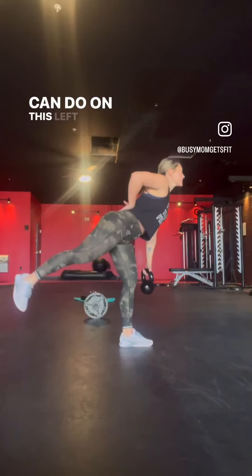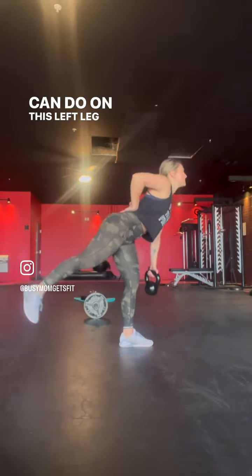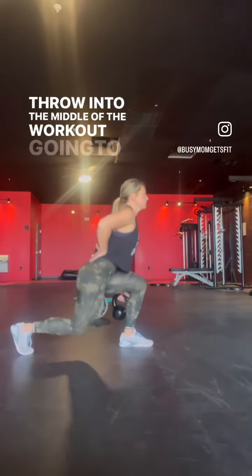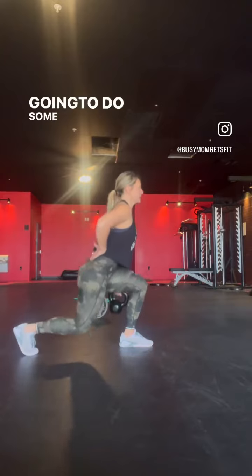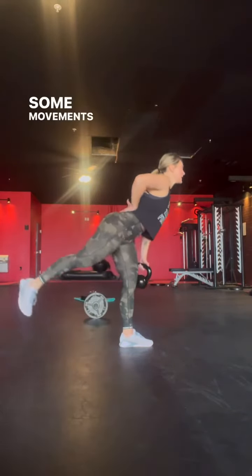Let's see how I can do on this left leg. This is something we throw into the middle of the workout — I'm going to do a warm-up, some mobility stuff, then squat, deadlift, and then some movements like this.